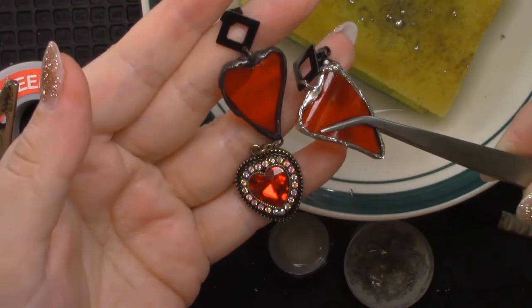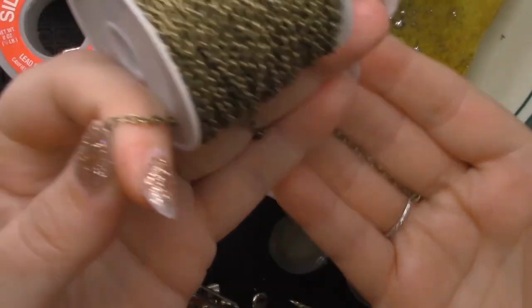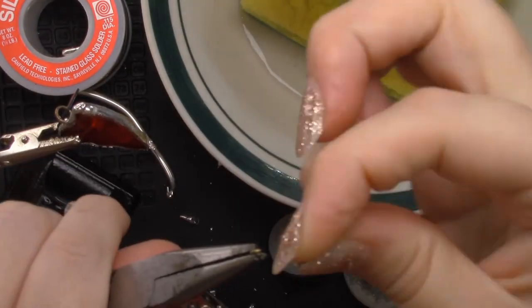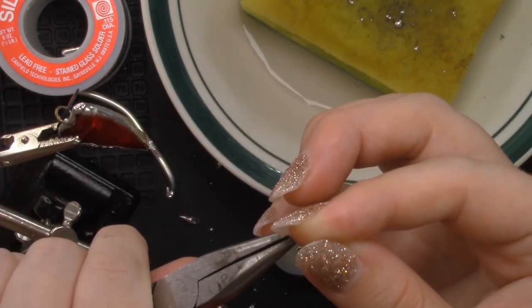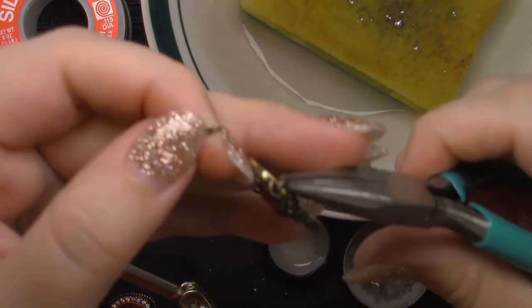The next part of the design is adding a dangle. I used very similar steps to those I used when I attached the stud at the beginning of the video. The only difference is that I decided to add a small chain for extra dangle.